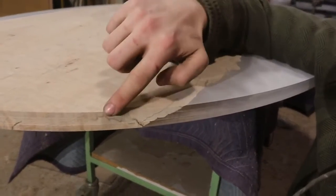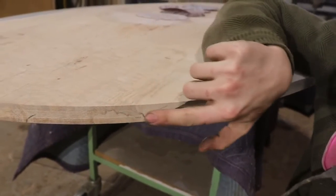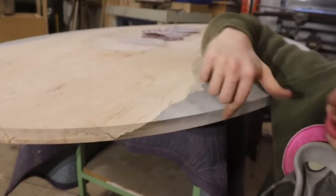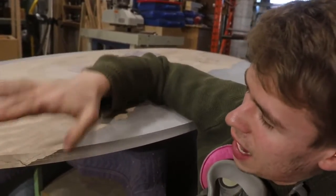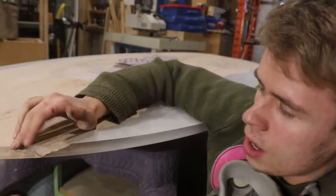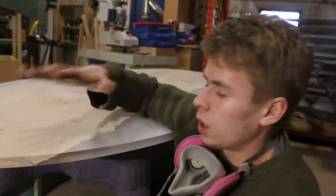On here right now there are marks from our router that we used to flush trim it, and also marks from the router that was on the CNC. Anything you see here right now is going to be way more obvious once it's finally finished.